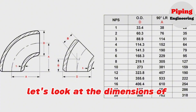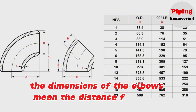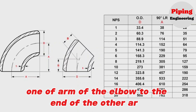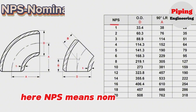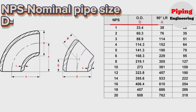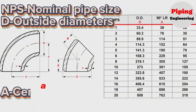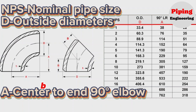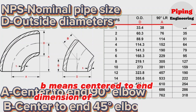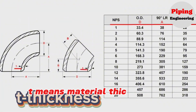Let's look at the dimensions of elbows with a long radius. The dimensions of the elbows mean the distance from the center of one arm of the elbow to the end of the other arm. Let's look at the size chart of elbows. NPS means nominal pipe size. D means outside diameter of elbow. A means center to end dimension of long radius 90 degree elbow. B means center to end dimension of long radius 45 degree elbow. T means material thickness of elbow.